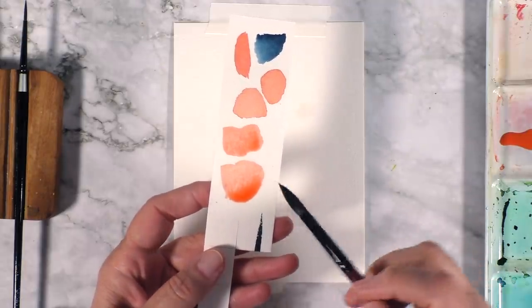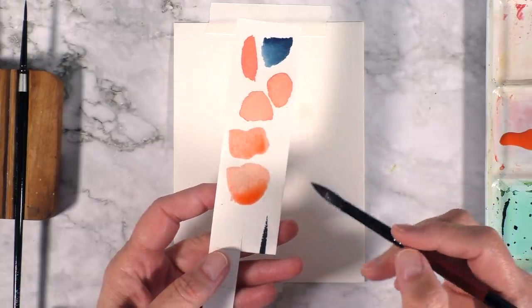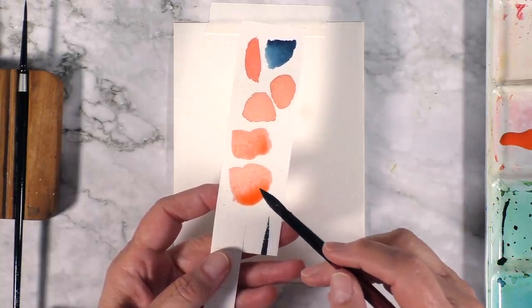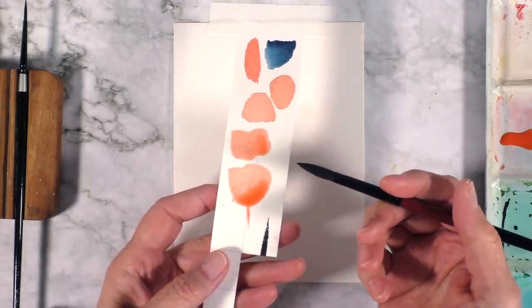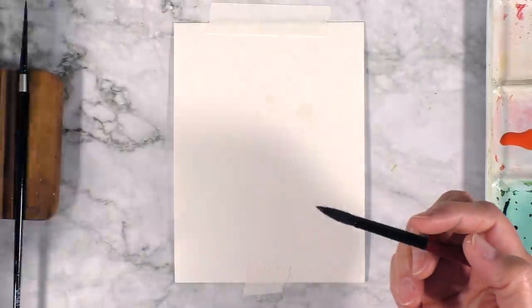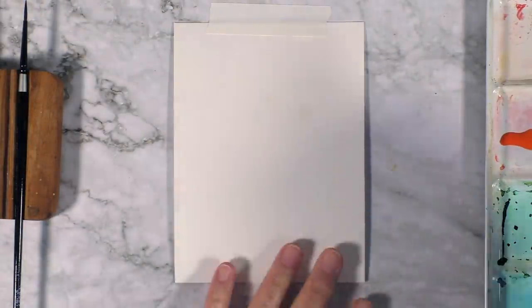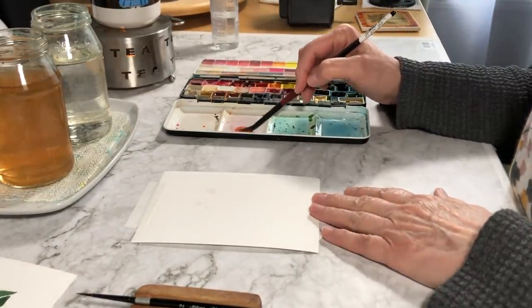I wanted the tulips to have the same feel as the other two paintings — a little bit loose. Then I remembered how I used to do these flowers in the past and thought, yeah, these are tulips, they could be called tulips. So this is what we're going to do. My interpretation of the tulip is fairly simple.